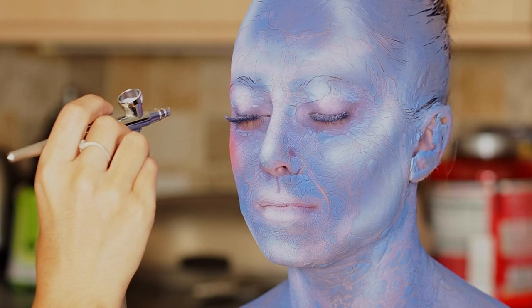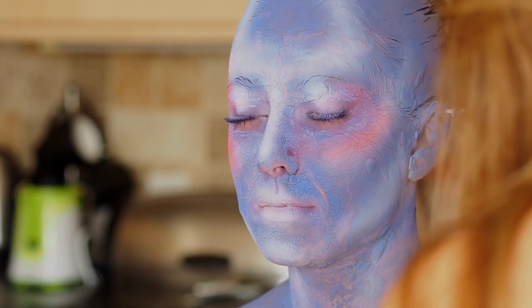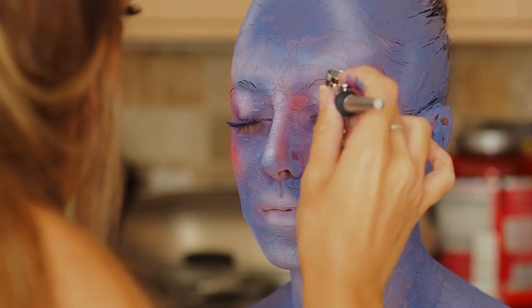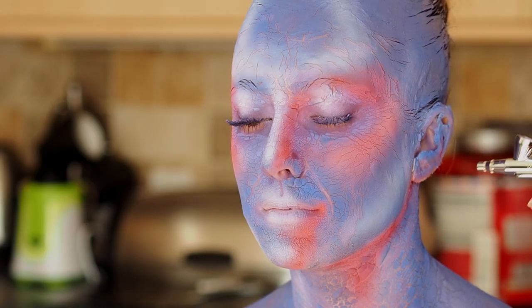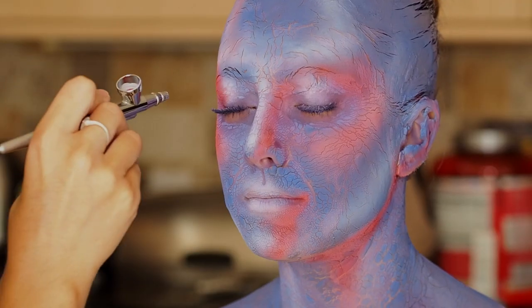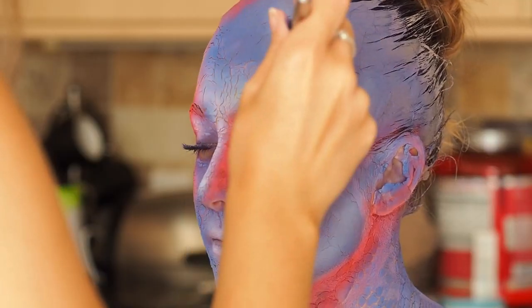Now I'm going in with some colour. I'm not going to make this uniform — I've decided to add it in various places and create more of an art piece, something a little bit more creative. I'll let you watch and then come back when I've got some more to tell you.